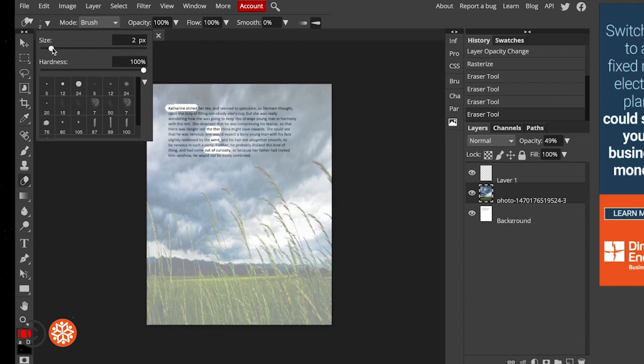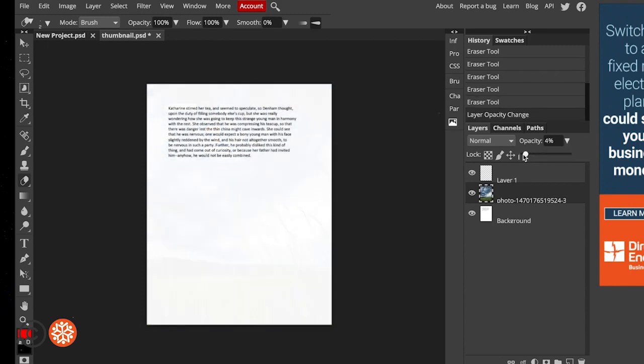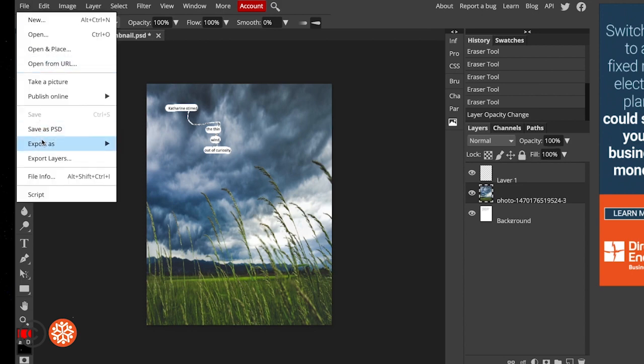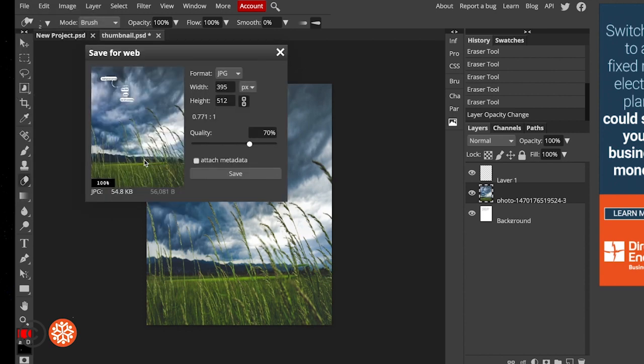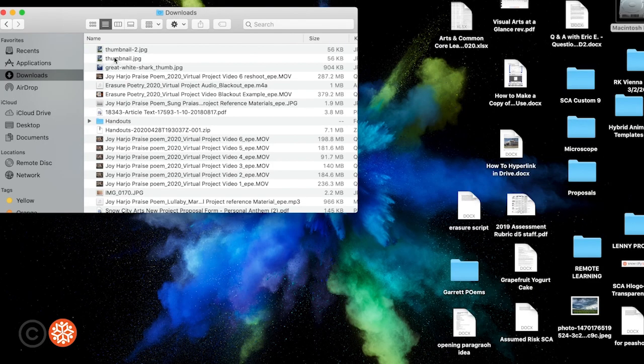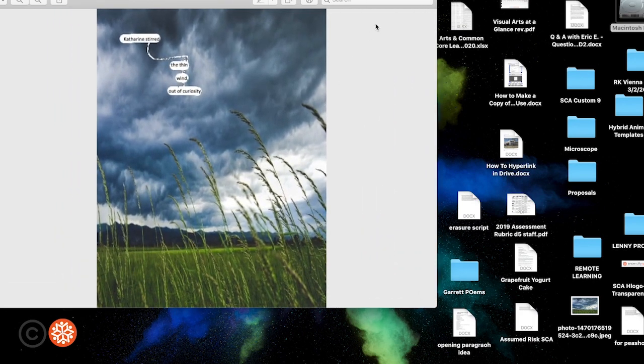Now I'm going to change the size of the eraser and create these river connections between the text boxes, like the Tom Phillips examples I showed earlier. I'll drag those to connect the text boxes and change the opacity. The image is gone — now all that's left are the phrases and words I want visible. I can export this as a JPEG, click Save, and it will save to your downloads folder. And now you have your photo editing software erasure.